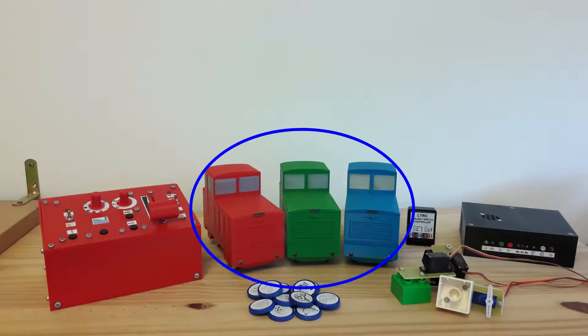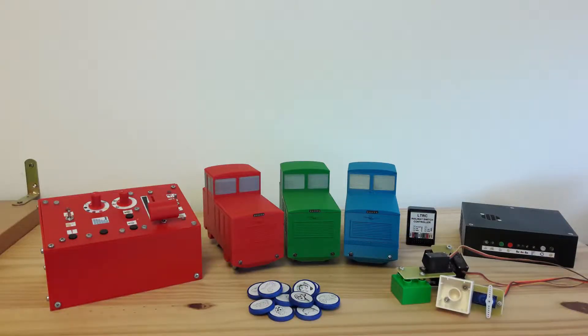Add three interactive programmable engines, a control box and some railway switch controllers. Also, let's make an application server and some marker disks.